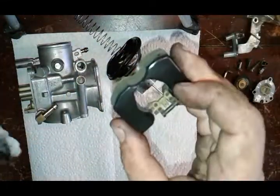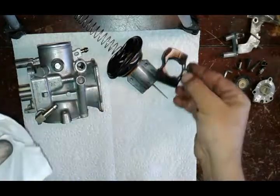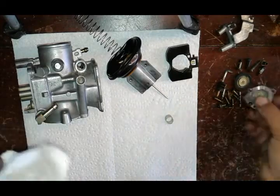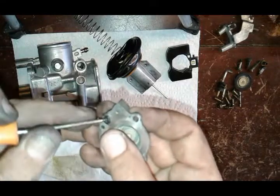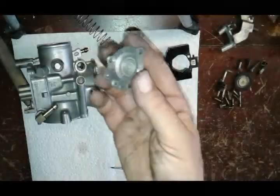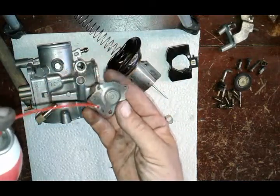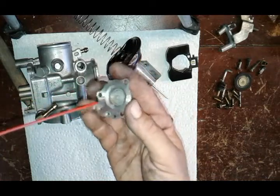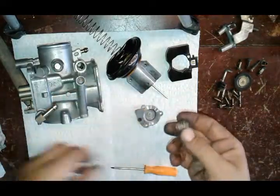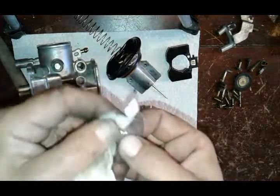Next we're going to clean the float. That's pretty good right there. Next we're going to clean this little cover — I'm going to take my o-ring off so I don't lose it, and just clean the outside of it. Use the little nozzle for the carburetor cleaner and make sure you can blow through it. Put my o-ring back in. The spring and everything has got a little bit of green haze to it from that ethanol fuel.